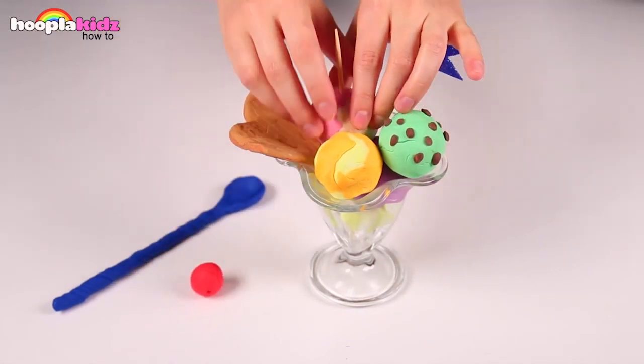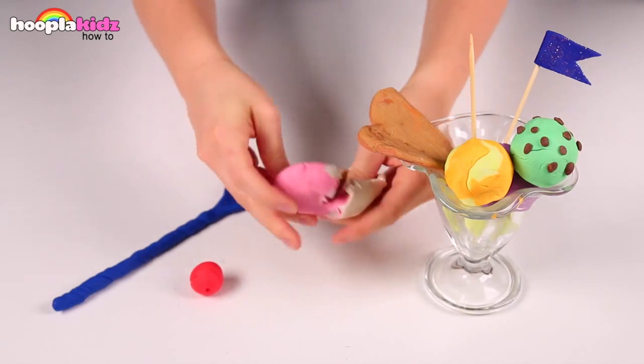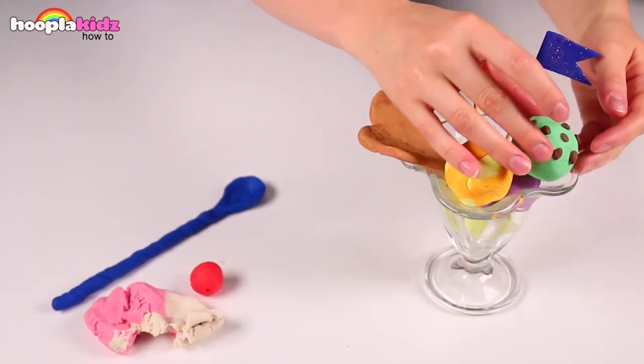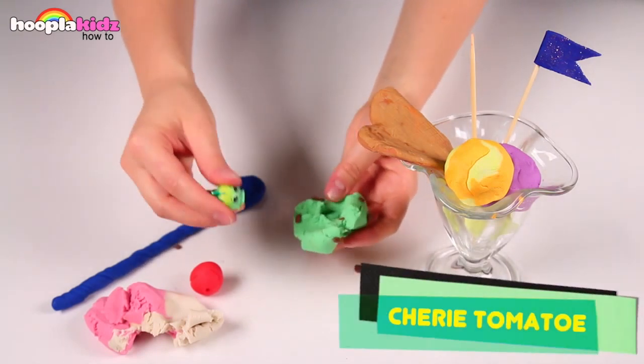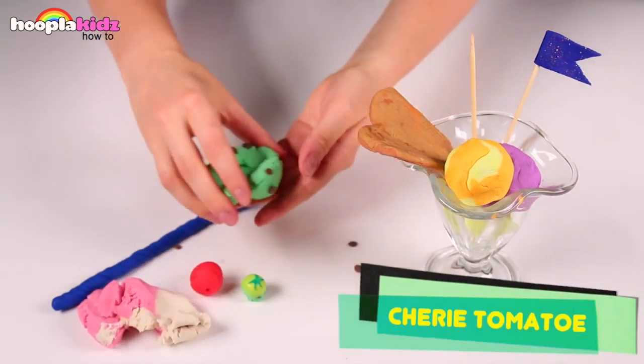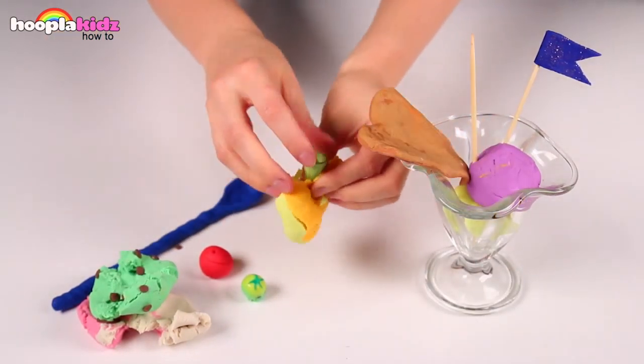Let's take off the cherry and see if there's anything inside this raspberry ripple ice cream. Nothing inside there. What about this mint chocolate chip ice cream? It's Sherry Tomato. Hello. What's inside this caramel ice cream?